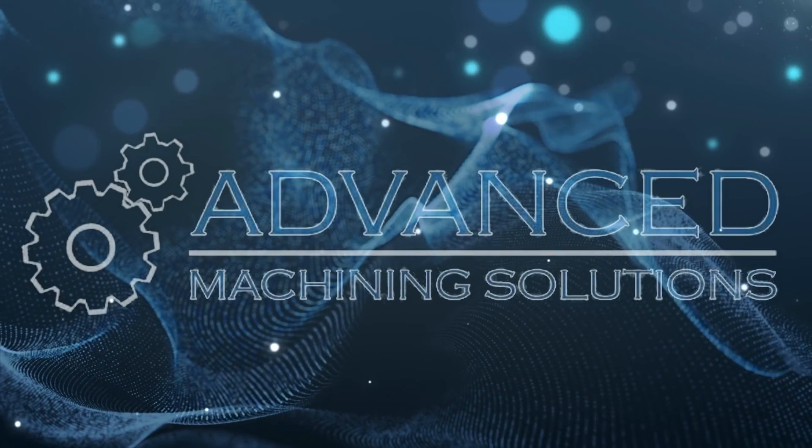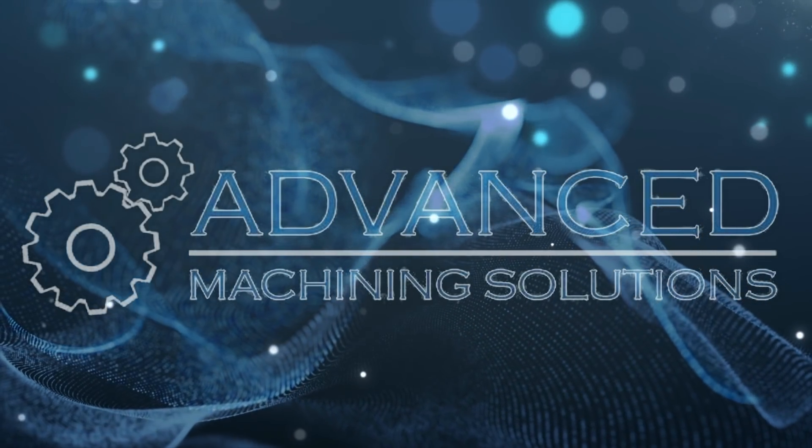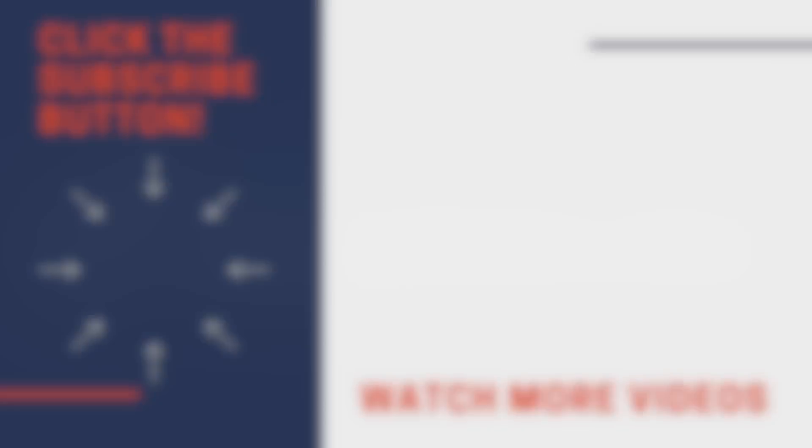That pretty much wraps up our shop tour for Advanced Machining Solutions here in Roanoke. We are so happy that you guys stuck around to watch to the end of this video. Thank you to Practical Machinists for allowing us the opportunity to do this video with you guys. Thanks very much and have a great night.